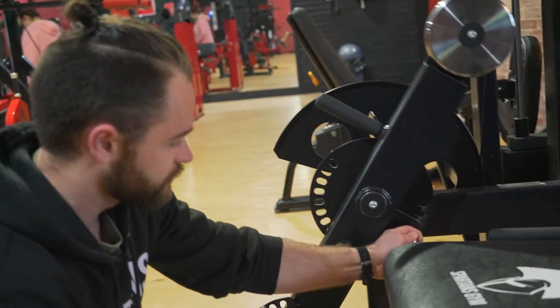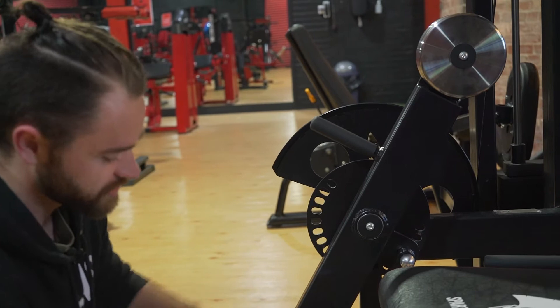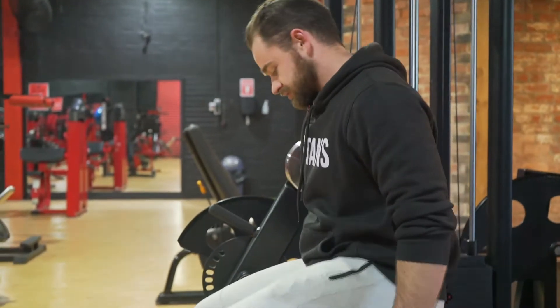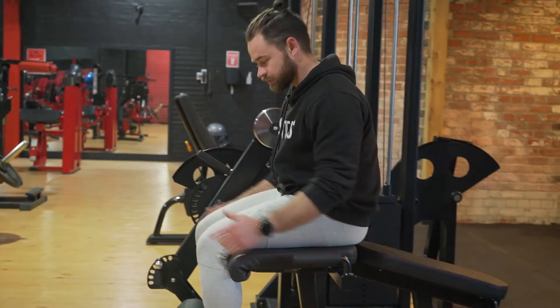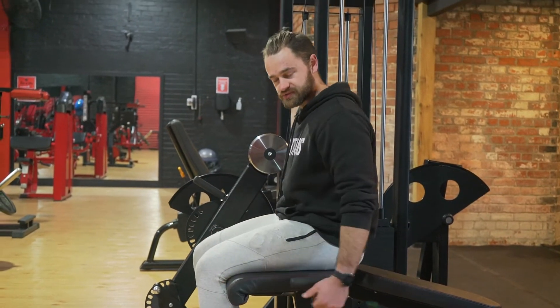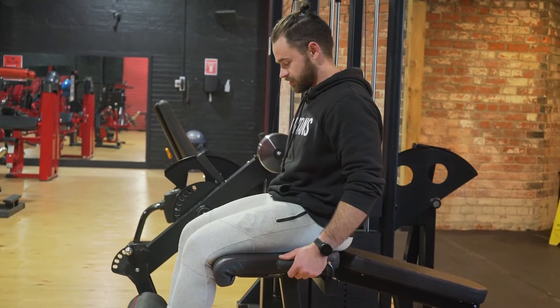Now we're going to move into how to do the actual exercise. I'll set it up as a leg extension to start off with. As a leg extension we're going to sit on here, we've got our handles to hold on here, got our weight set. What we're going to do is point our toes to the sky starting in a 90 degree position and then just extend our leg in a nice controlled fashion.